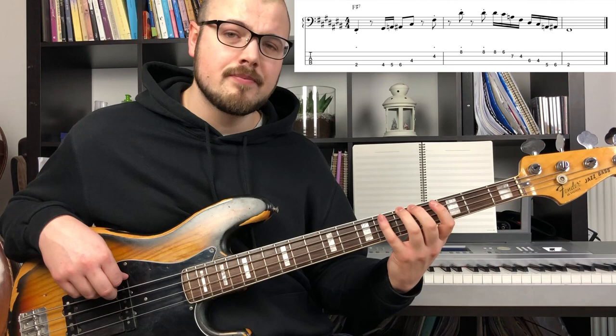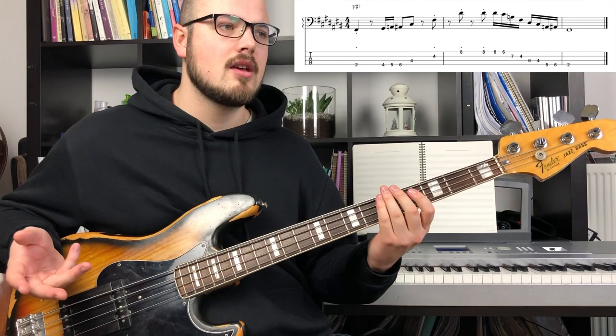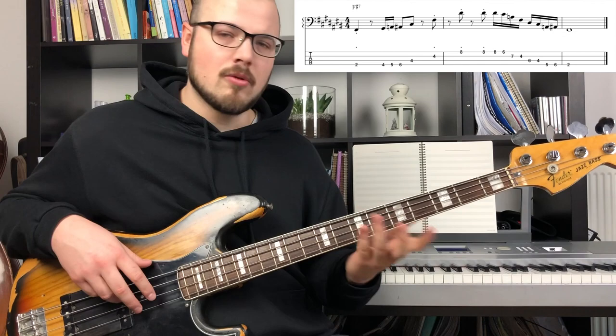One small thing I like to do — at the end here, flat 3, 3, 2, 1 — I like to play it with a hammer-on with my left hand instead of my right hand. Because if I play with the right hand it's more staccato, and I like it more if it's a more legato, smooth sound.